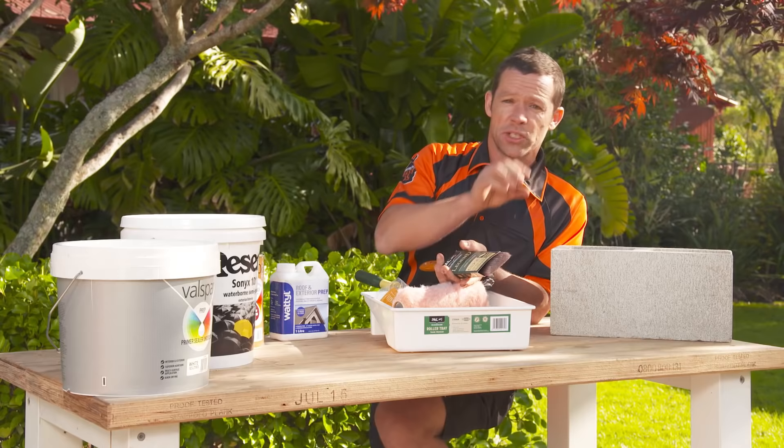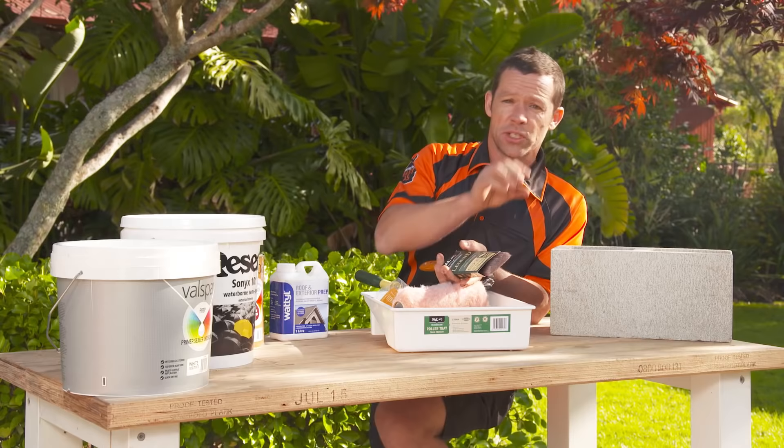Generally, when painting brick or block work, we use a paintbrush first to cut in all around our bricks on the mortar lines, and then go over top with our roller. So there are a few tips that'll get you painting like a pro. Now grab your brushes and get into it.